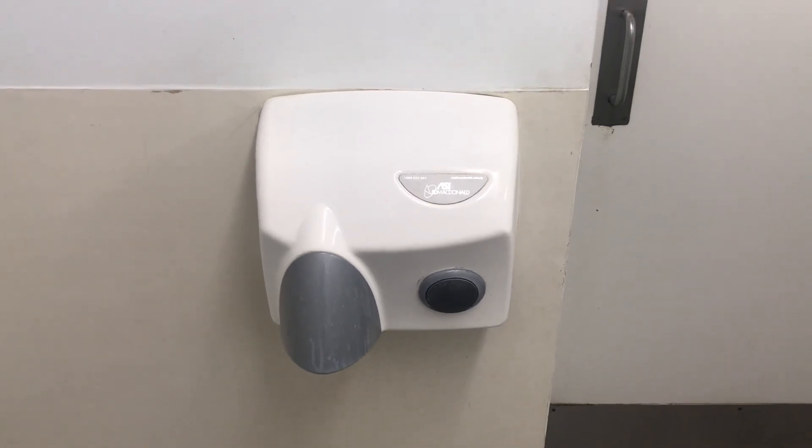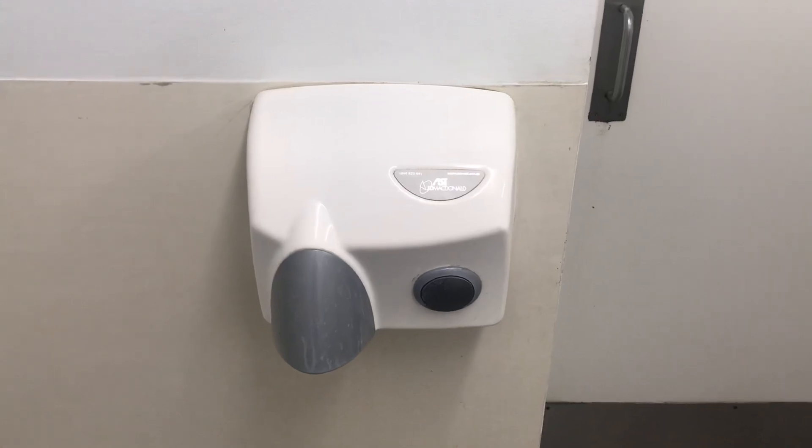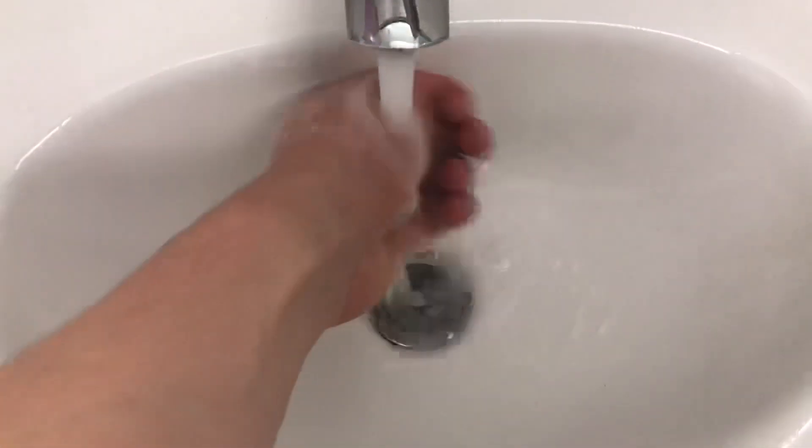Hey everyone, today we have a J&D Touchdry hand dryer, as you can see. Let's just sit it out. Here we go.